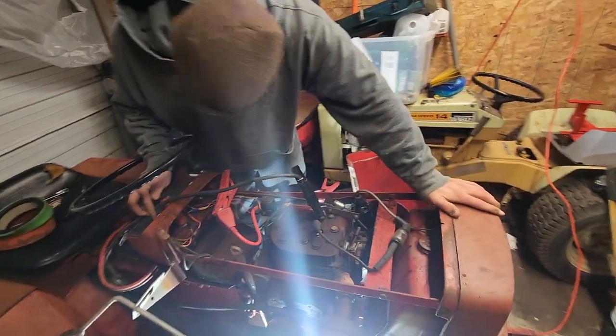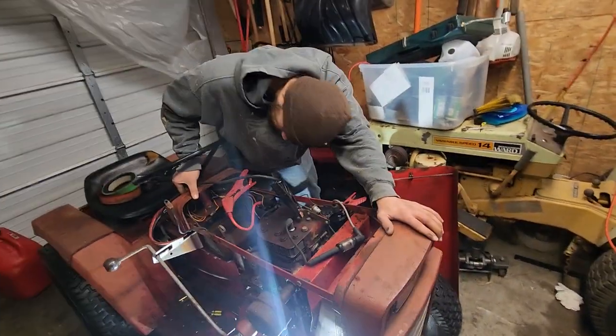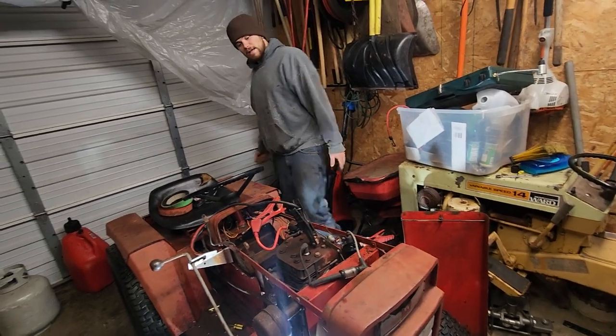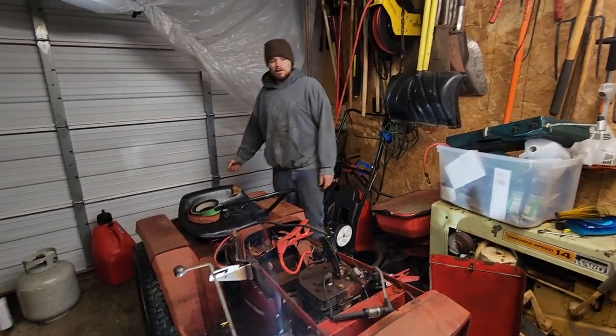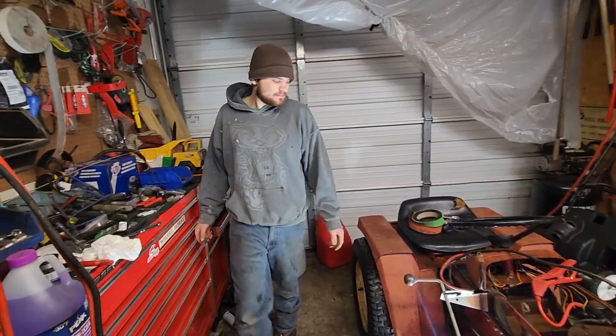Looks like our headlight switch has been disconnected for some reason. Alright guys, that's the new GT14 — like, subscribe, give a thumbs up, we'll see you in the next video, thanks for watching. Bye.